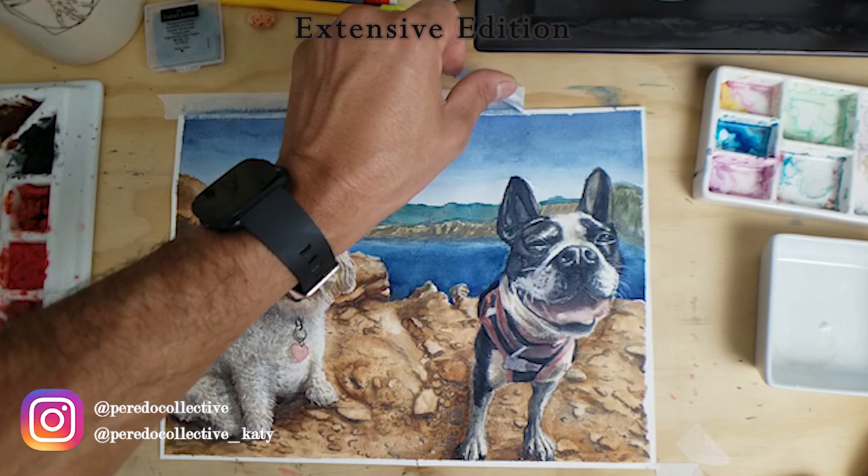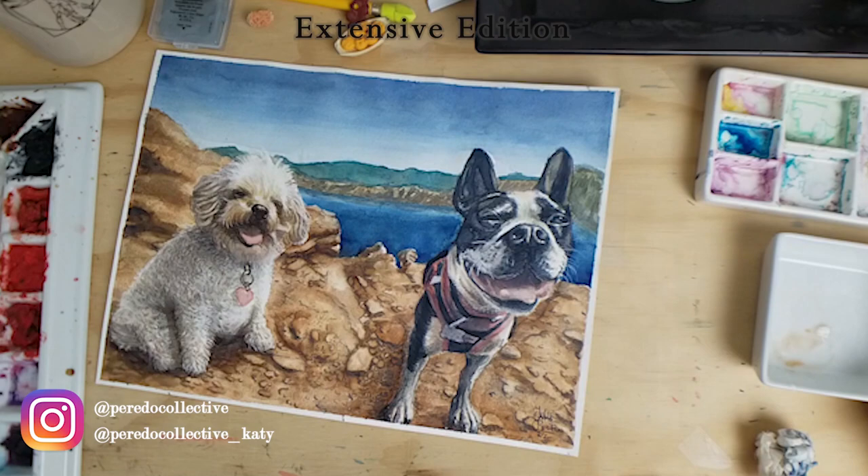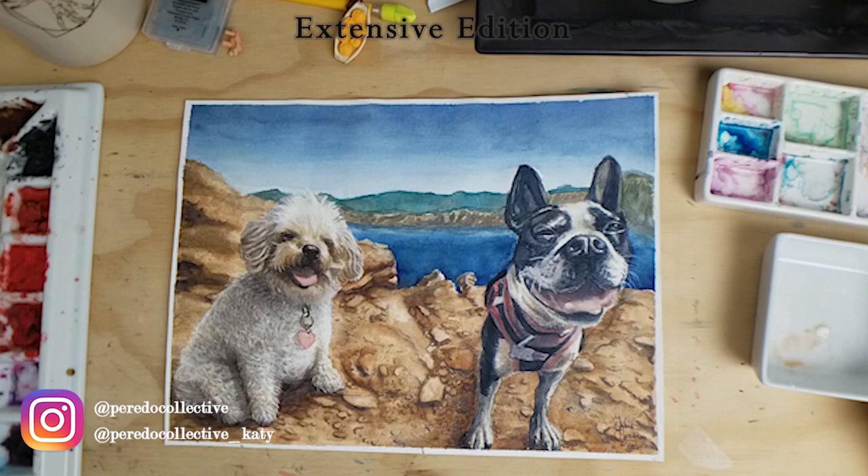Done with the painting — just taking off the tape and it's done! Thanks for watching guys — the extensive edition of watercolor painting for beginners. Don't forget to like and subscribe, and thanks for watching!